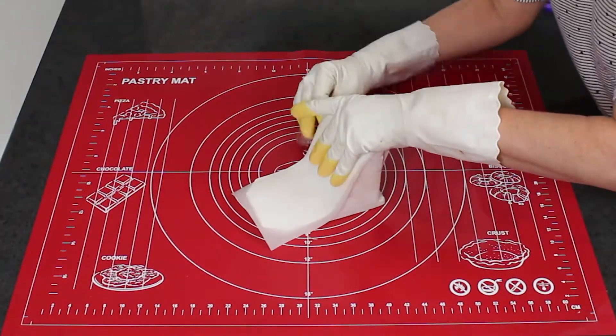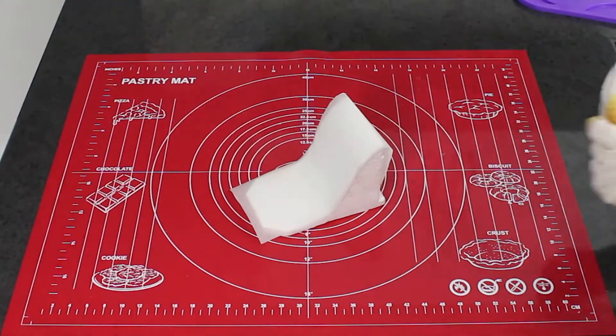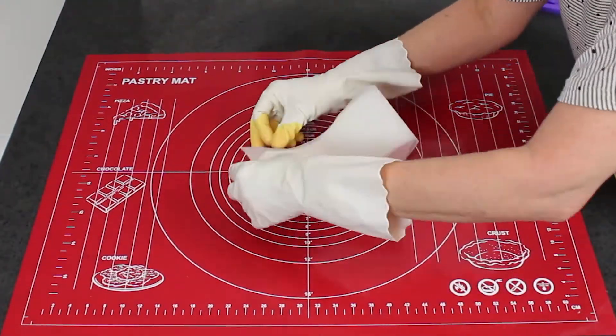Don't forget to use baking paper to cover your foam former for your shoe, just so your isomalt shoe doesn't stick.